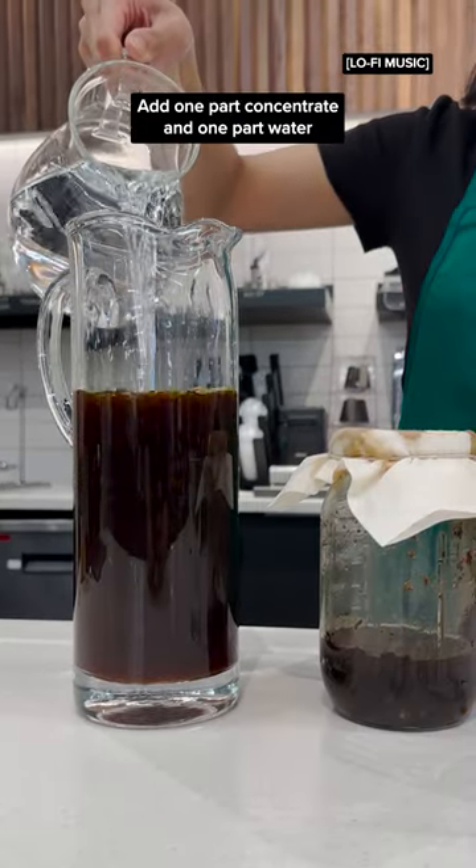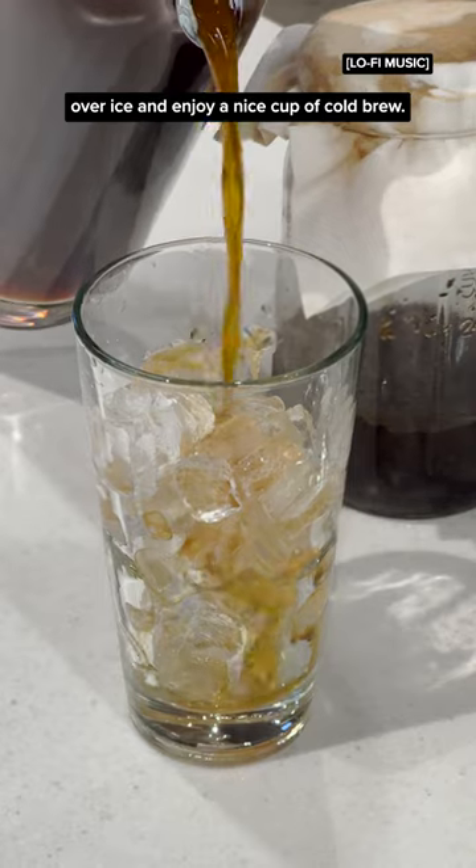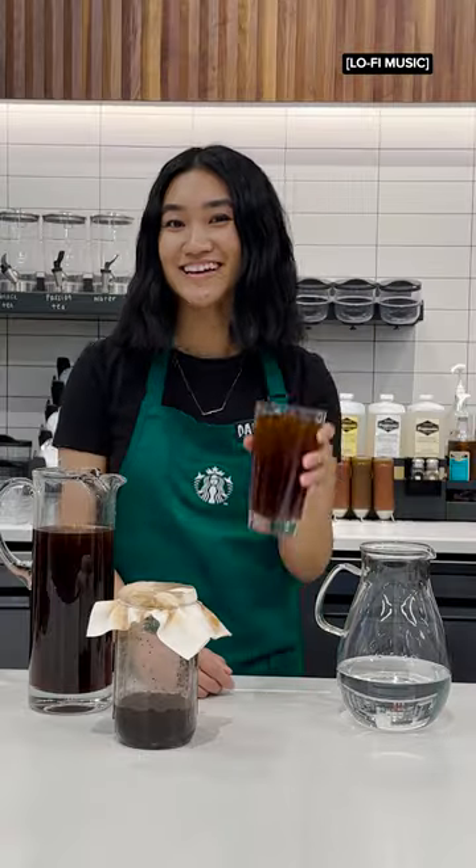Add one part concentrate and one part water over ice and enjoy a nice cup of cold brew. Cheers!